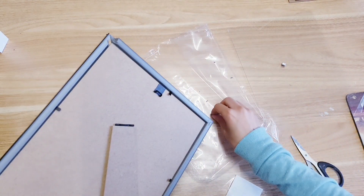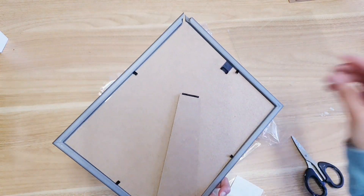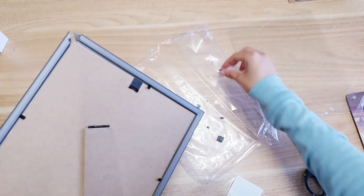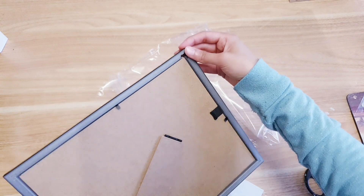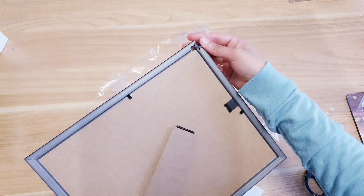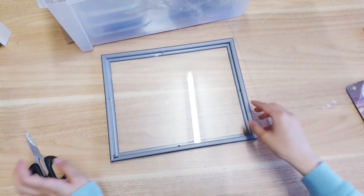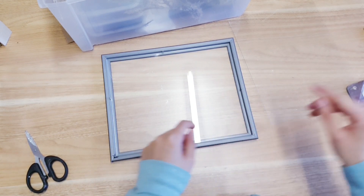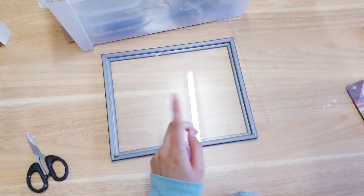My husband just went and got this just for the craft and now the shops are closed, so I'm going to have to make do with this — maybe I can just kind of hot glue it together. Definitely check your frames before you buy them. This DIY is really nice, simple, and quick — and you'll be saving a lot of money because things like pressed flowers in frames cost a lot, and we're going to be making this for under two pounds.